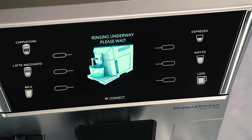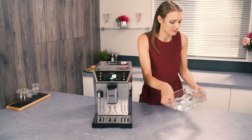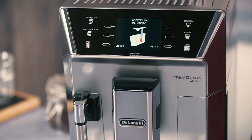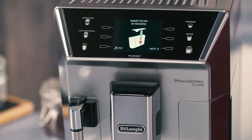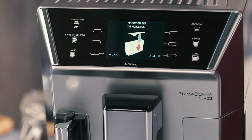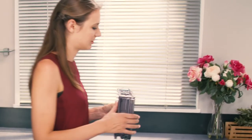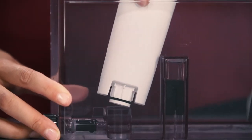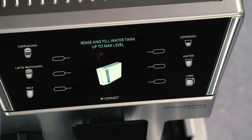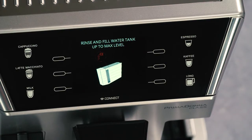When the water in the tank has run out, empty the container used to collect the rinsing water. If the filter is installed, 'Insert filter into its housing' appears. Press the selector corresponding to Next and extract the water tank. Replace the water softener filter if removed previously.